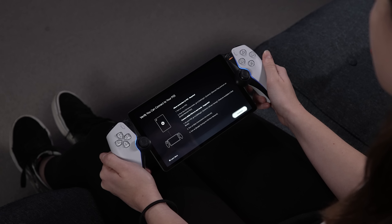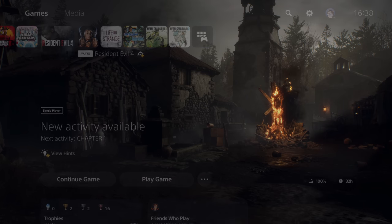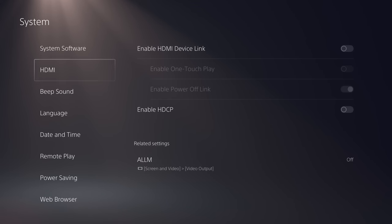Before using PlayStation Portal, you need to prepare your PS5 for Remote Play. Turn on your console and head to Settings, then select System, Remote Play and enable Remote Play.